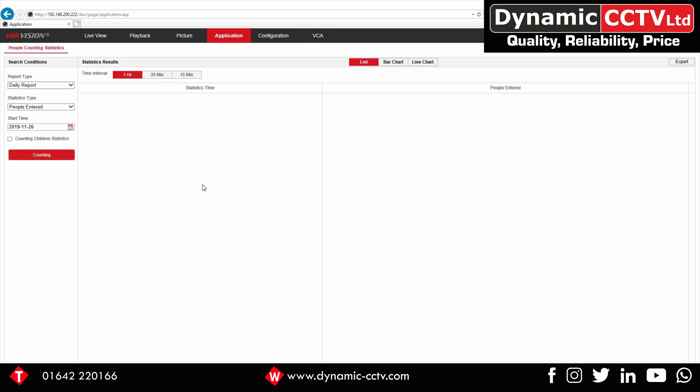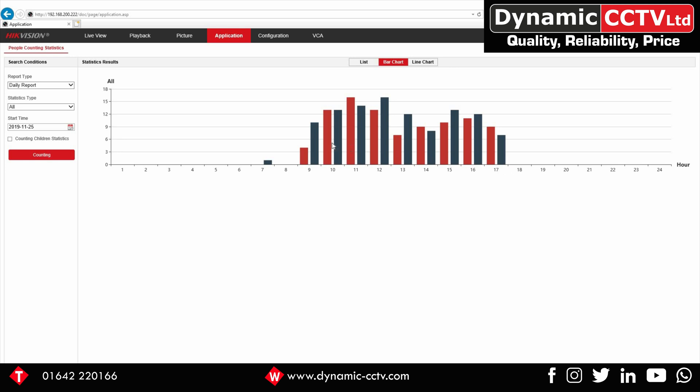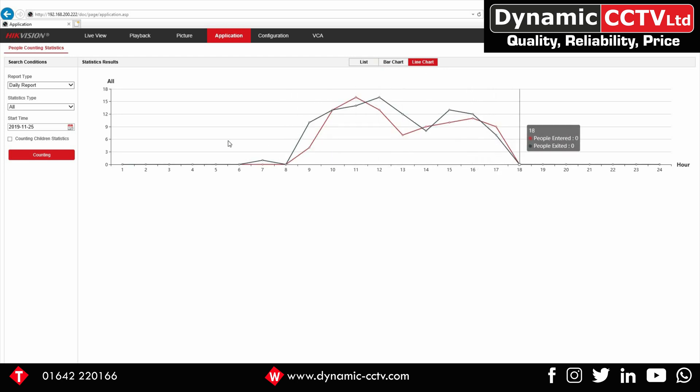Now we're going to look at how to query the data stored on the camera itself. Click Application — once that loads you can see the different types of reports available: daily, weekly, monthly, annual. Select a daily report for all people, entrance and exit, choose the date — let's choose Monday. You can see all the people who've entered and all the people who've exited. Switch to a bar chart to show time of day along the bottom and the number of people who entered or exited during that time. You can also change it to a line chart.